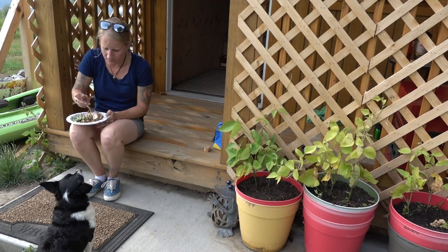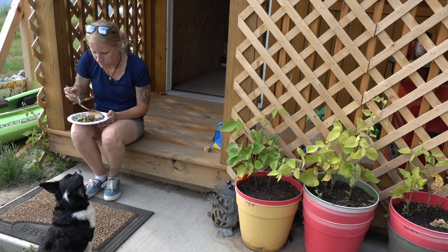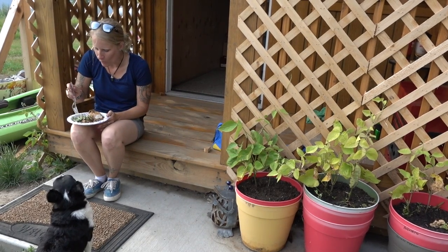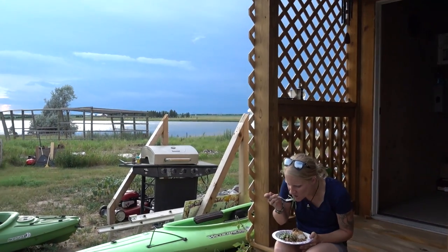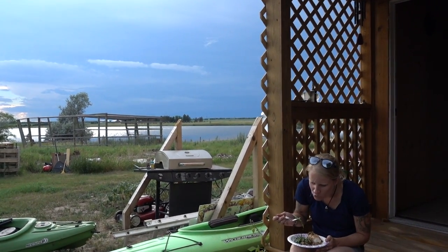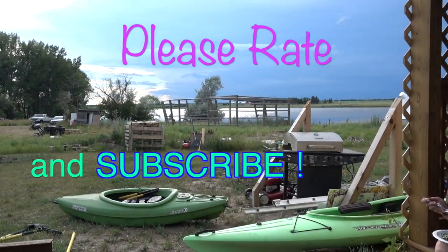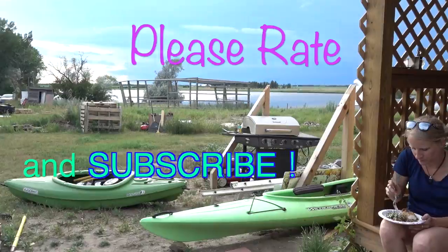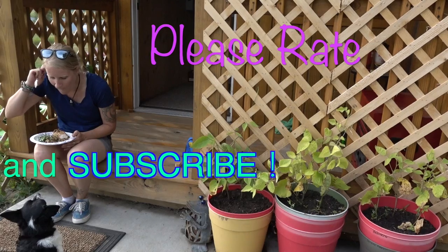Pretty good — I'd make it again for sure. Yep, definitely another one we'd do again. We got a storm coming up on the horizon. We could use a nice storm — things are kind of dry out here the past week or two. But yeah guys, good meal. We'll talk to you guys later. Bye.